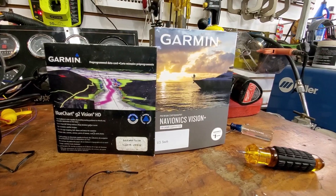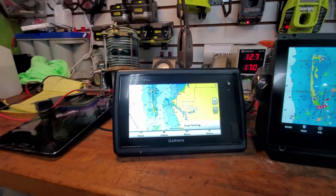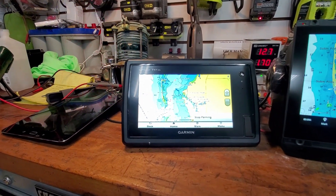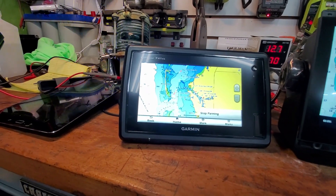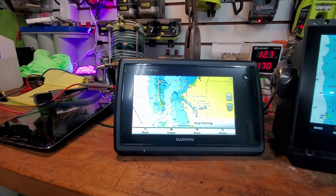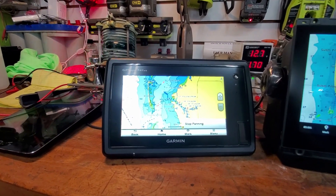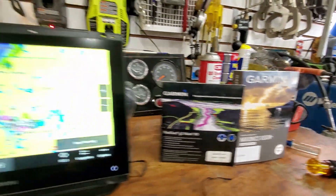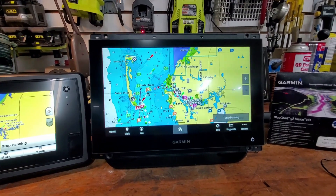Navionics is great and most people ran Navionics on a tablet or something like that, but they could run it on Lowrance and Simrad. Strangely enough, you could not run it on Garmin. I don't know if that was some legal thing or whatever reason - maybe they were just not going to waste time making those things work and were going to go right for this.